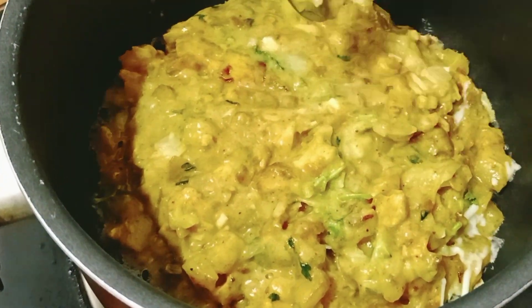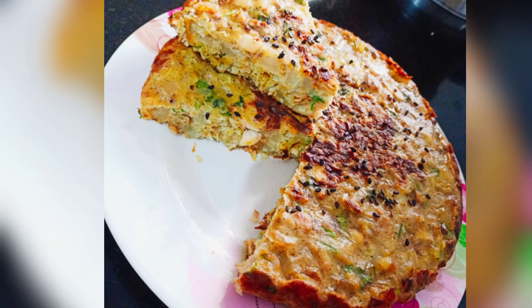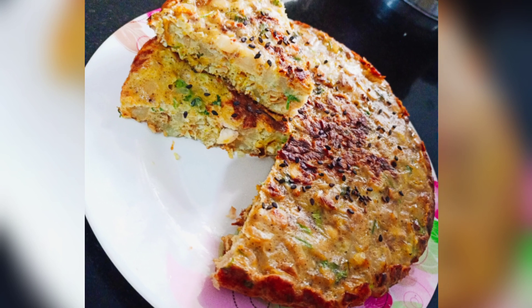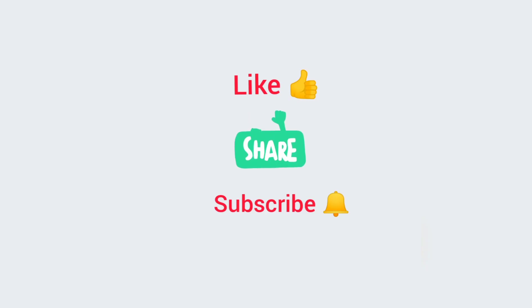Just add a little bit of mozzarella cheese, a little more mozzarella cheese. I am ready to cook this vegetables. Please like, share and subscribe.